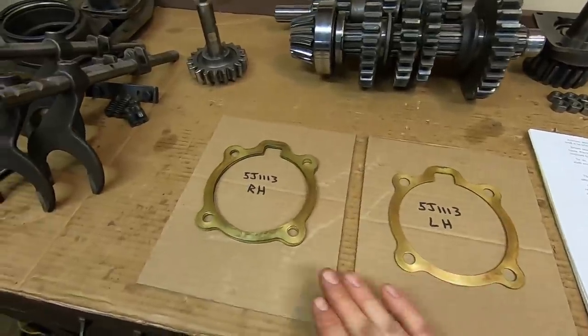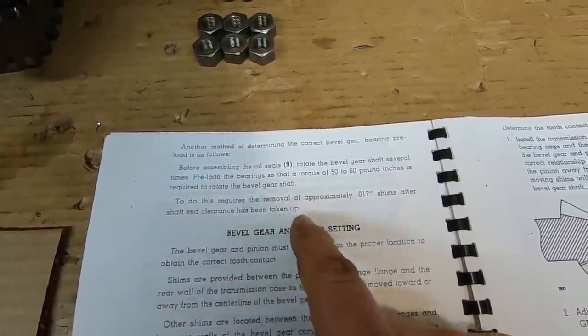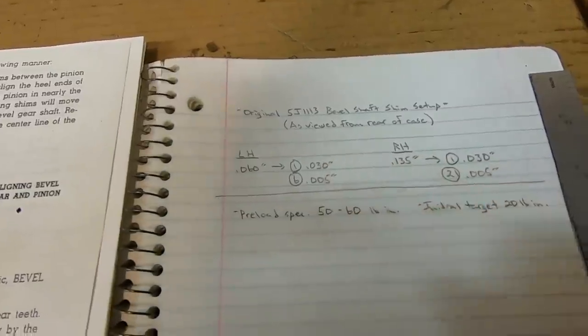If you were in a situation where you didn't have existing shim packs to start from, going into the manual it states to preload the bearing so that a torque of 50 to 60 pound inches is required to rotate the bevel gear shaft. To do this requires the removal of approximately 17 thousandths of shims after shaft end clearance has been taken up. Through trial and error you'd assemble the bearing caps with shim packs that took up any side-to-side play but the shaft still rotated freely - no bind, no force to turn it. Once there, removing 17 thousandths should in theory put you close to that 50 to 60 pound inch range.